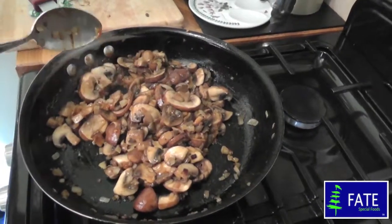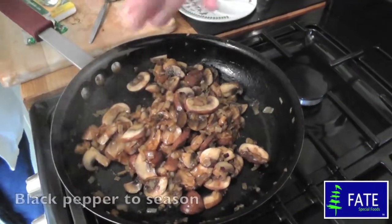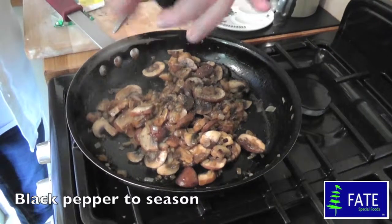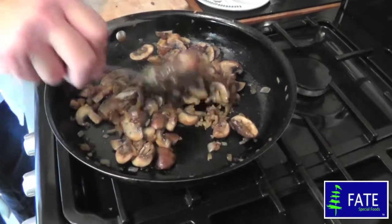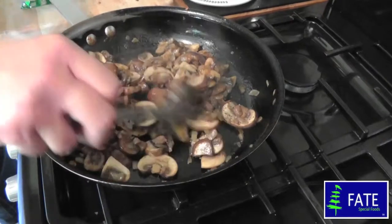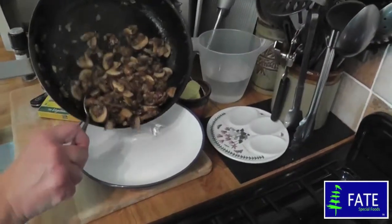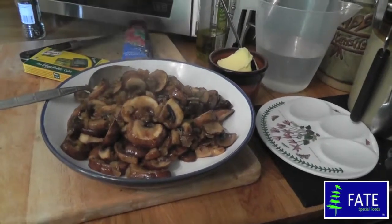I'm going to turn off the heat now. The only other ingredient to go in is black pepper — you want quite a generous grind. I don't add any salt because there's enough in the stock cube. Just a bit of black pepper. Then take the mixture out of the frying pan, place it into a bowl, and leave it on the side to cool while you make your pastry.